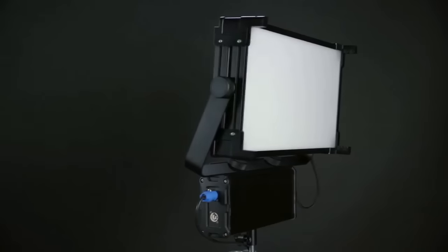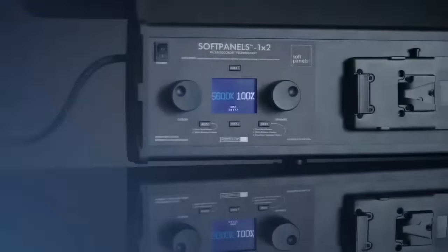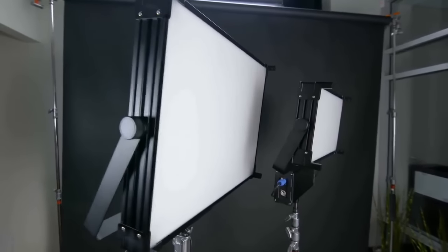I'm Ryan Avery from VADRA with Kevin from Videolights.com to talk about an exciting new LED lighting fixture called Soft Panels. Kevin, it's been about 10 years since you and your partners first pioneered the use of LED lighting technology and you even won a few Emmys for your work. So what's new with Soft Panels?